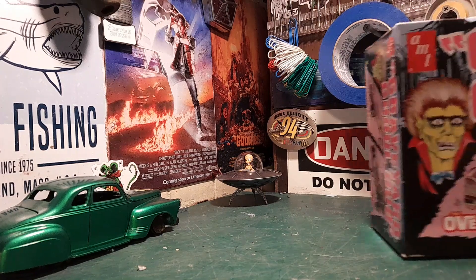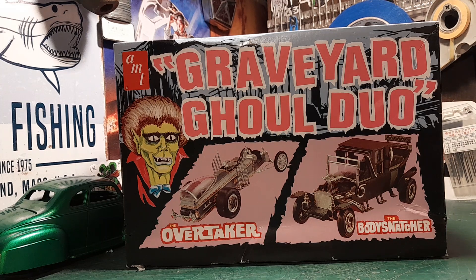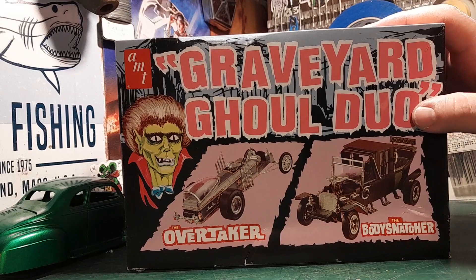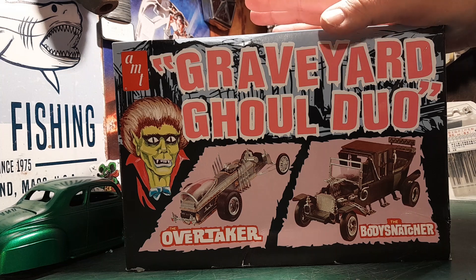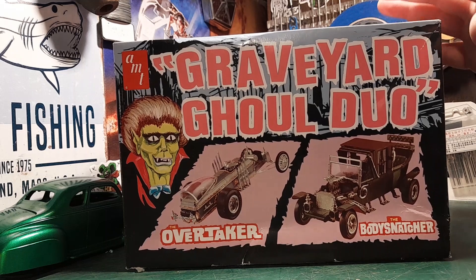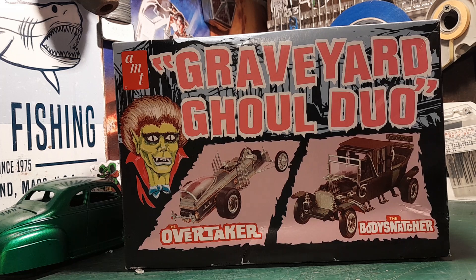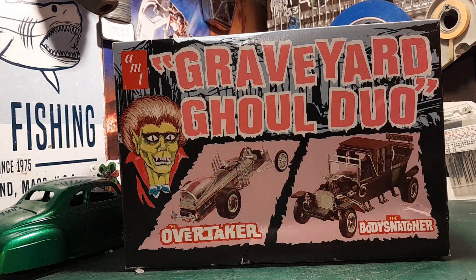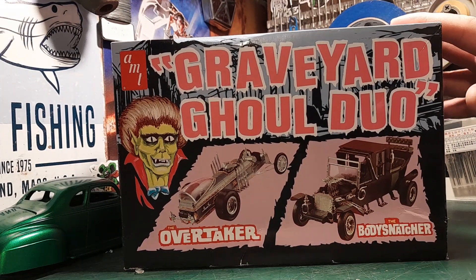Now we get on to my grail kits — and ta-da! I got the Munsters set. I could not find these for under a hundred dollars. I kept looking and looking on eBay, and I finally found one — I think I got the whole thing shipped for 60 bucks, so that's $30 a kit. If they re-popped them, that's what they'd probably be now. I'm excited — they're all there. The only thing I didn't check was the decals.